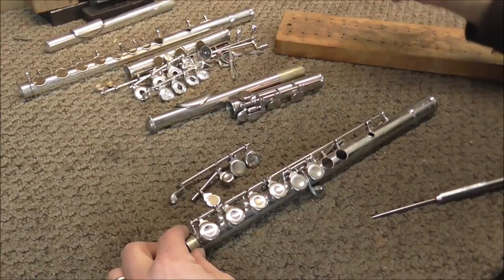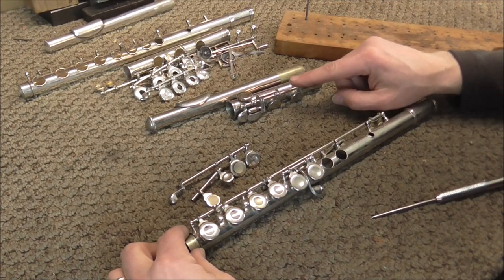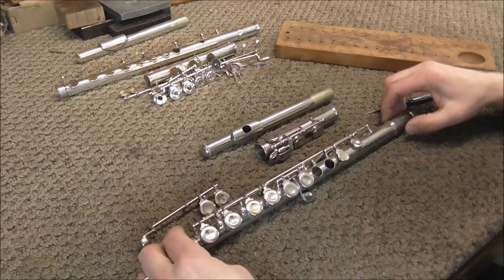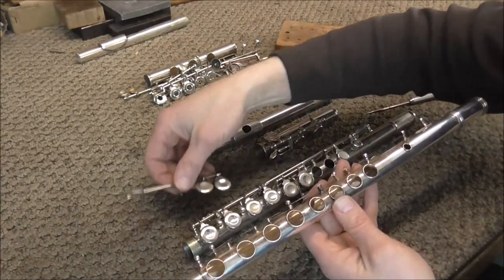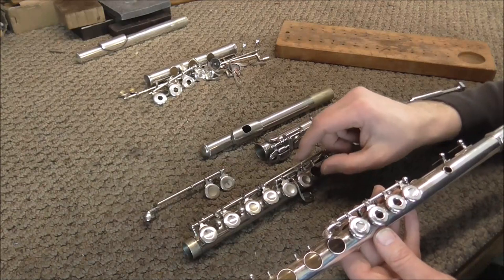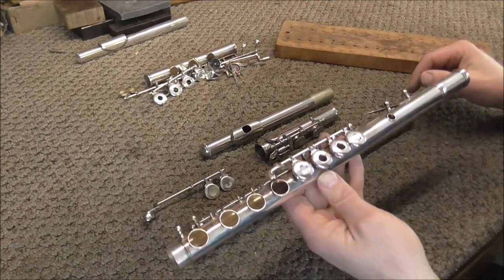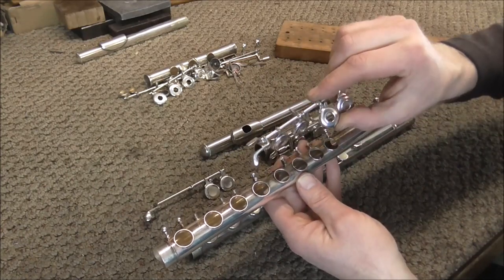I take the high C hinge rod and put it in the second slot down on the screw board. I put the foot joint hinge rod at the top. This is a student model flute — on intermediate and professional model flutes the setup is a little different; this one has two keys and this one has four. On most student model flutes the G keys are offset and on a separate hinge rod, while on intermediate and professional flutes these keys are all on the same set.